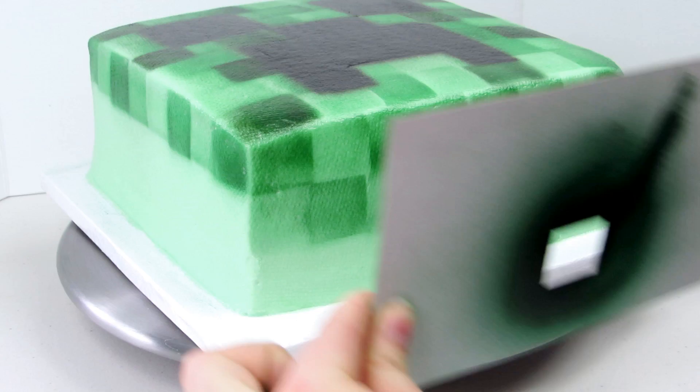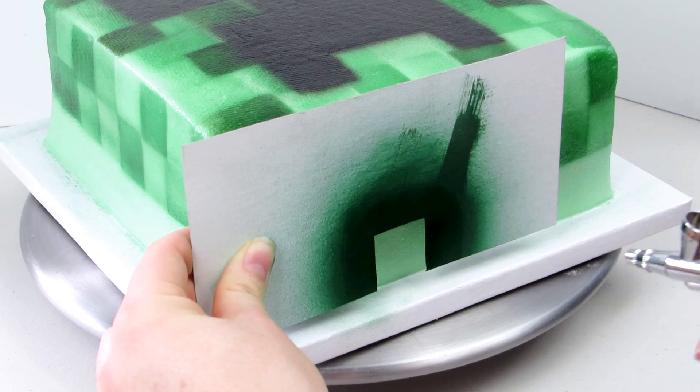To create the second row you just cut your template to the right height and glide it along again doing the same thing, and for the third row you cut your template again and it's going to glide right along that bottom row creating perfect pixels.